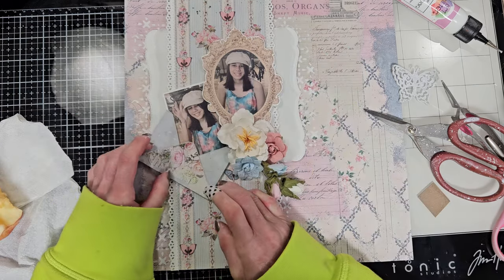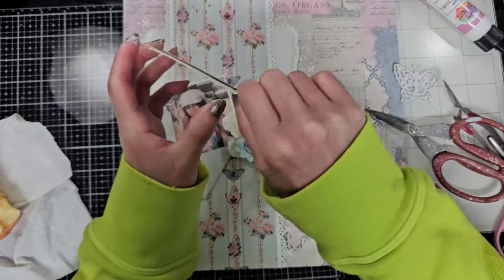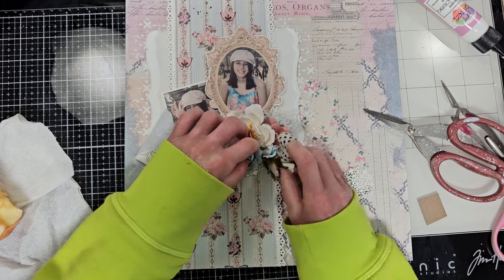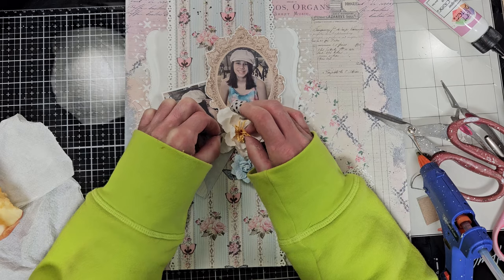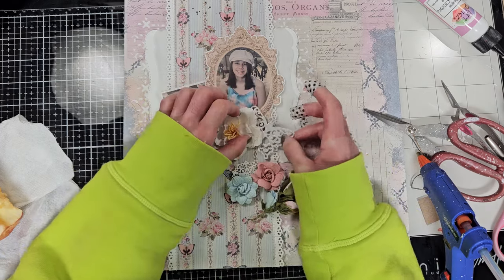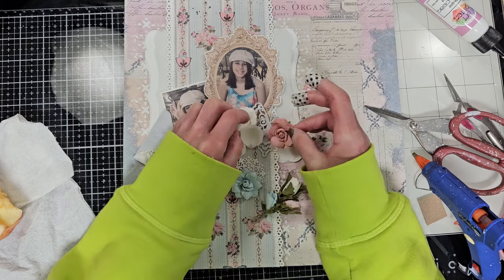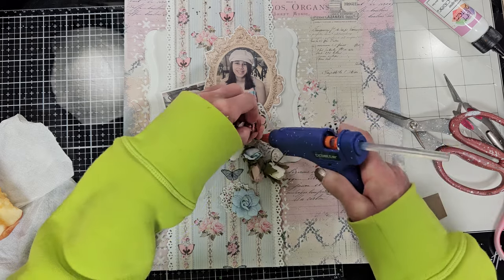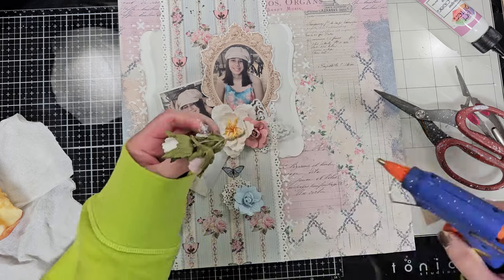I am trying to make an angle here to give an interesting look to the page. Now with the principal photo I will do the same and attach it above my second photo. Then I start playing with all the flowers again, trying to put them in a lovely way. I started to adhere the big one first because it's hard to place everything at once. With the big and the small flowers it's challenging, so I started adhering the big pieces and then play with the rest.